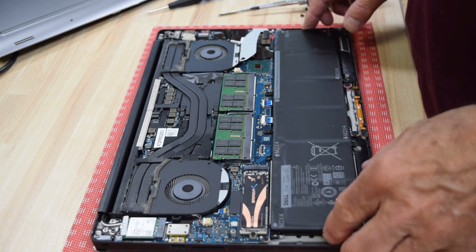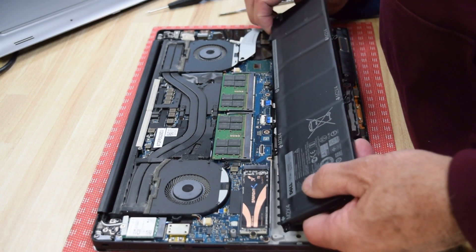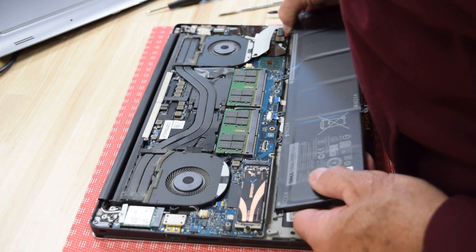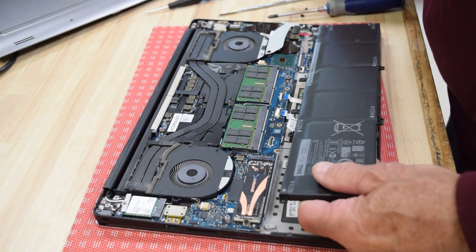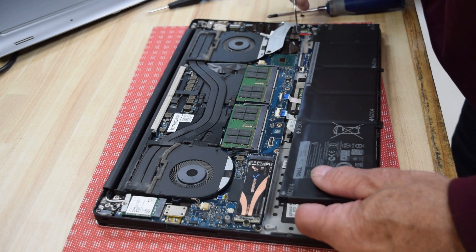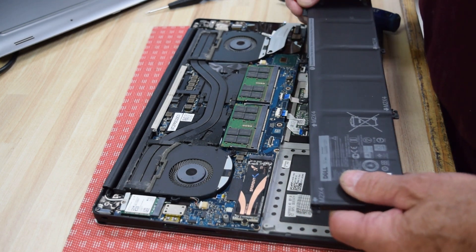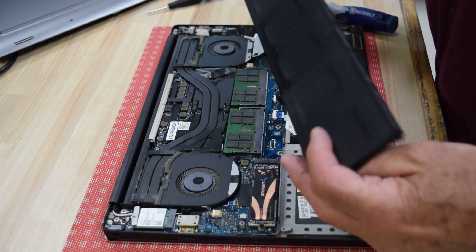This battery has a cable, but the cable is attached to the battery. So all you have to do is disconnect that connector from the motherboard. Sometimes it pulls out easily; other times I'll use a little tool. It's just pressed in — no fasteners or anything. There we go. Now that cable is attached to the battery.